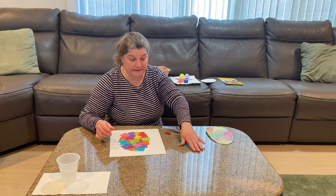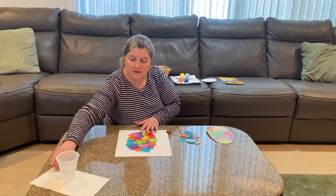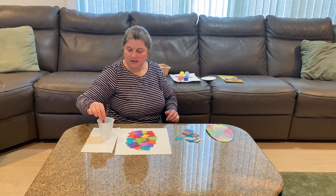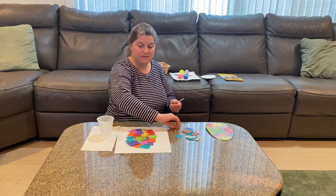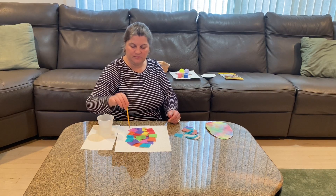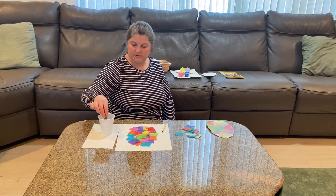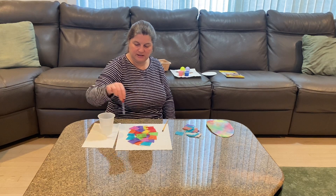Once you have the egg completely covered with tissue paper so you can't even see it anymore, we're going to take some water. You can either use an eyedropper or a paintbrush. What you're going to do is drop little droplets of water all over the paper. Or if you have a paintbrush, you're just going to dot it. Don't go back and forth because the paper will move — just dot the paper with the paintbrush until the whole thing is covered.